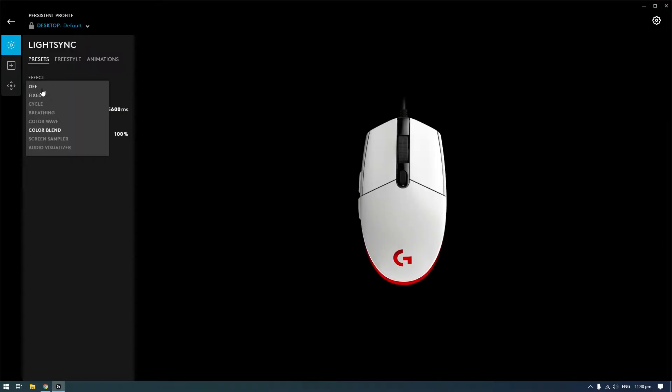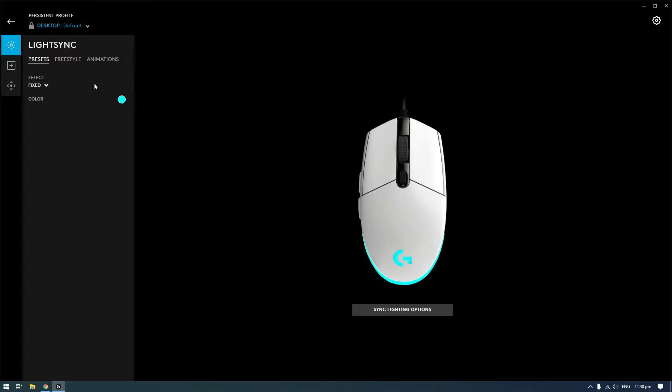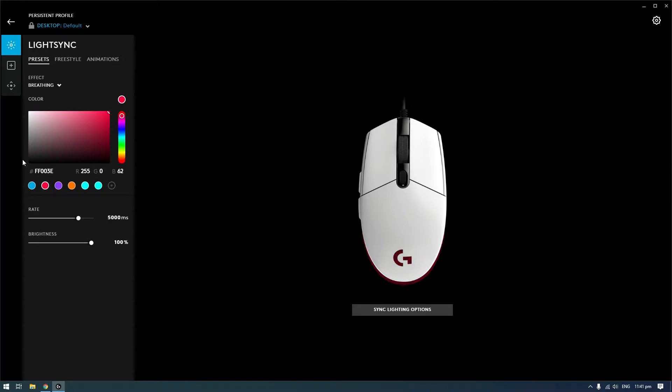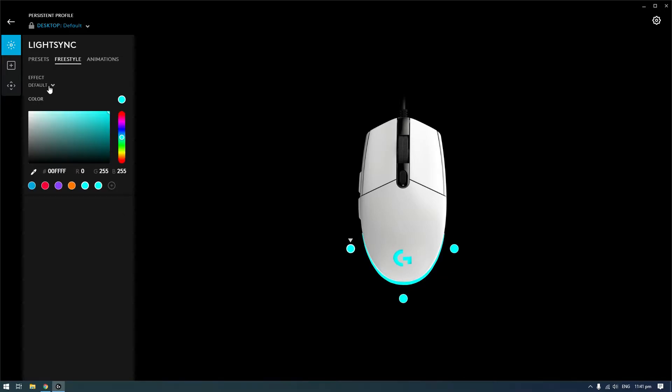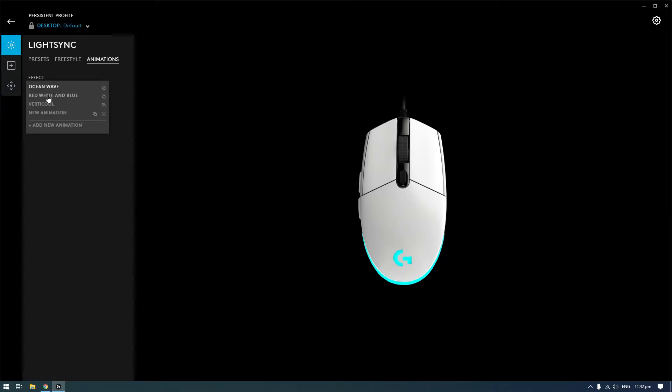On the software, it's using Logitech G Hub. In the first tab, you can toggle between different lighting effects like fixed, cycle, breathing, and so on. You can also set the color you want for the effect you selected. You can also assign three different colors in the freestyle effect, and lastly the screen sampler animation on the third tab.